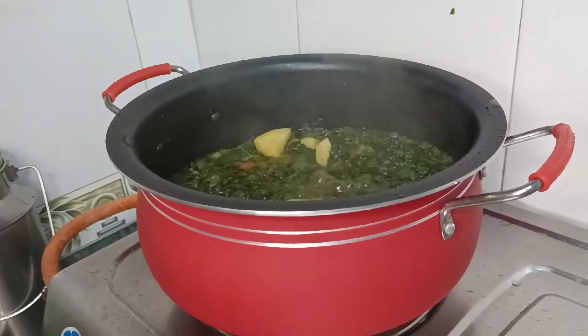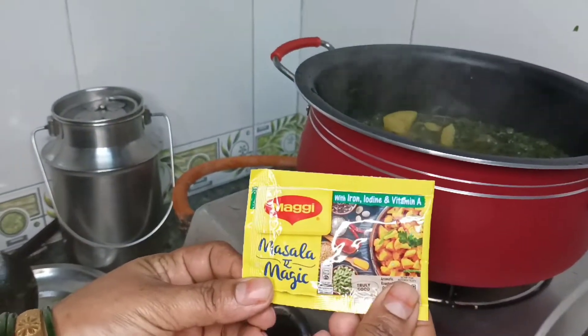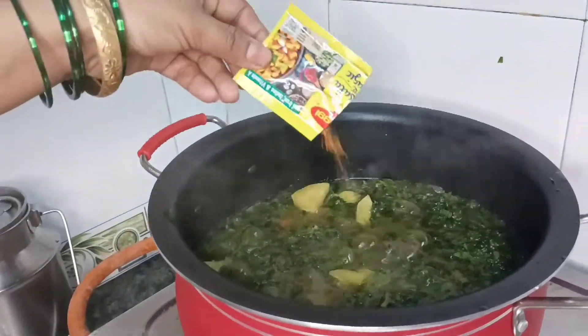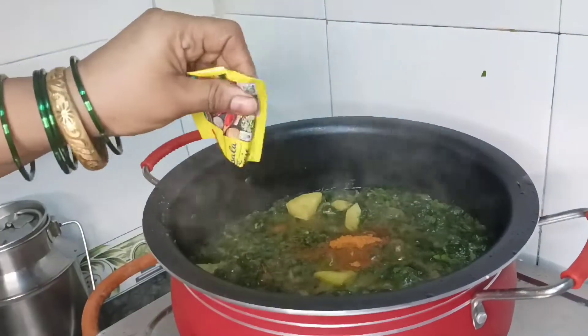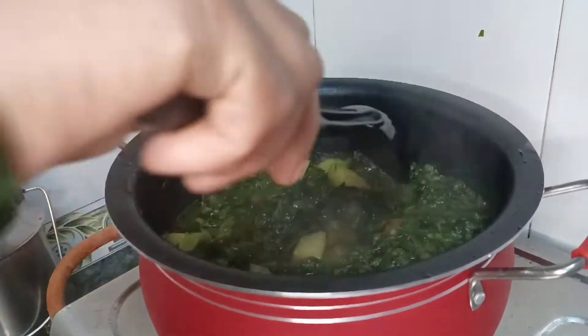The onions will also caramelize. You can also add a veggie masala — this is optional. Without a veggie masala, you don't get the full vegetable flavor. So, we add it in a bowl and mix it well.